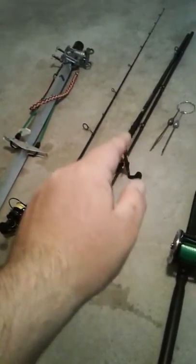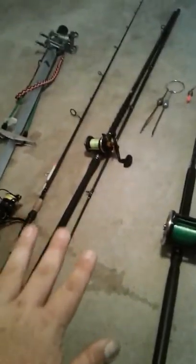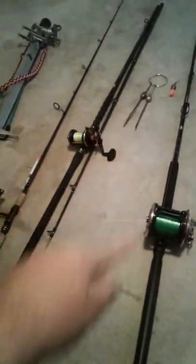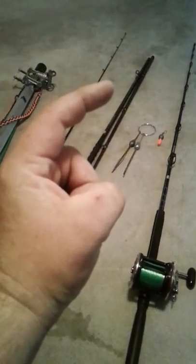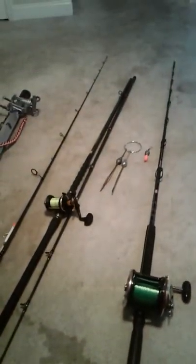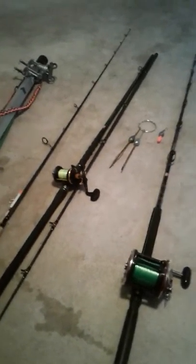Then you put the anchor rod in the holder, tighten it down where it's got tension and is perfectly stuck. You can think of that like a trolley — that's your trolley's main line.